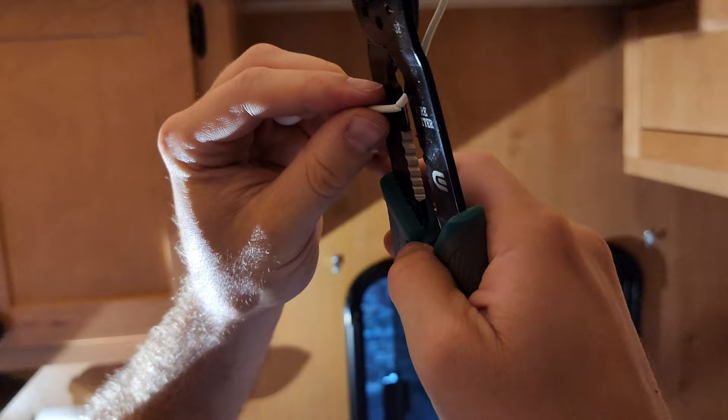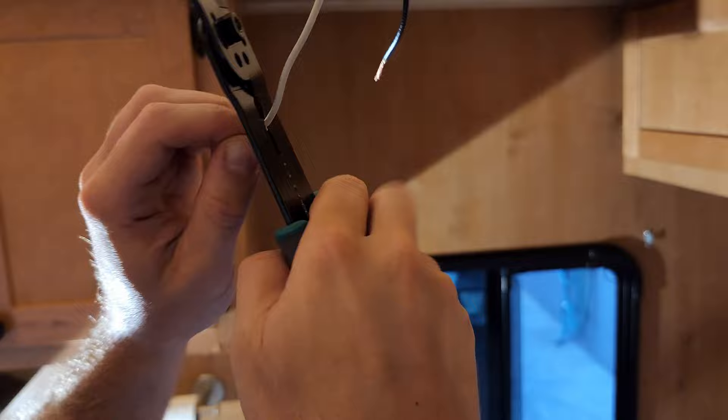Then I'm going to use the wire cutters to cut off the tips of the white and black wires. I already did the black one.